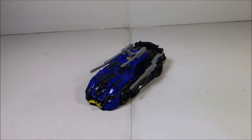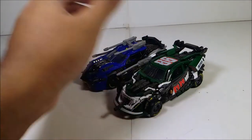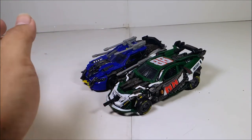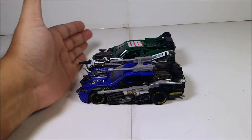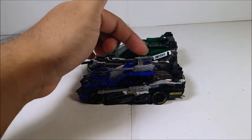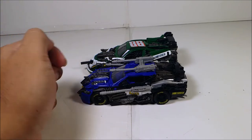Now let's do some size comparison. The only figure I have for size comparison is Roadbuster, unfortunately — all the other figures are in storage. Roadbuster is a bit taller because of the gun, and a bit longer because of the gun as well.